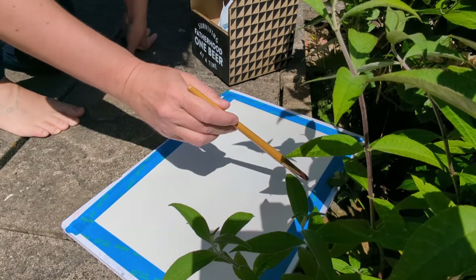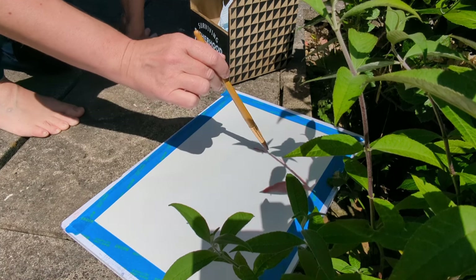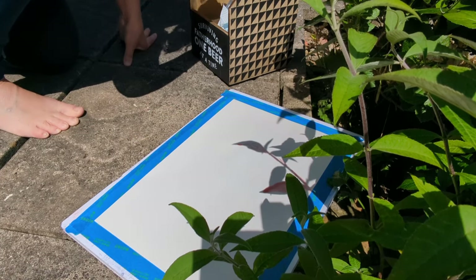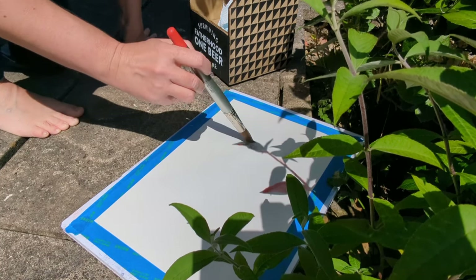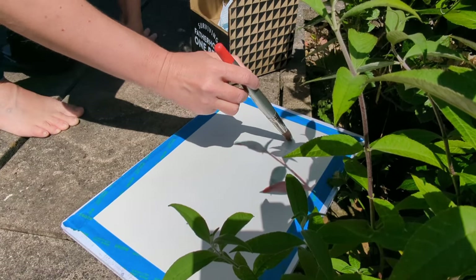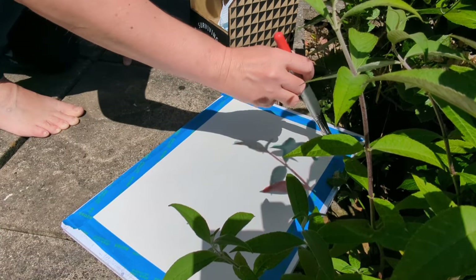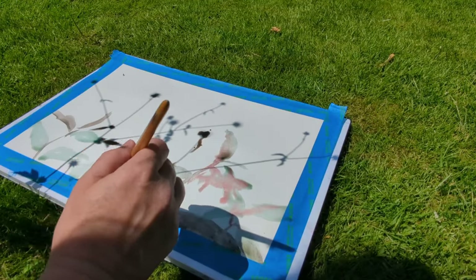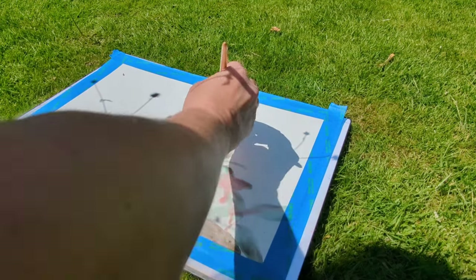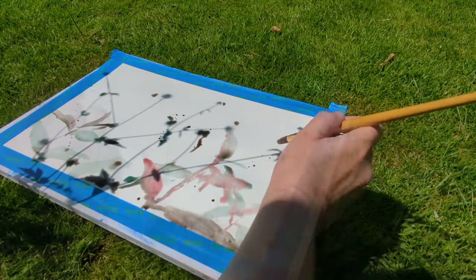Then you need to hunt down some shadows in your garden, or make them with a torch and a bright light somewhere indoors. I'm using my garden here and I've pinched my husband's beer carrier to hold the jars of paint and my brushes. I'm just painting out really roughly some of the shadows onto my paper, creating some more with different types of plant material and different sizes of brush, doing some splats.